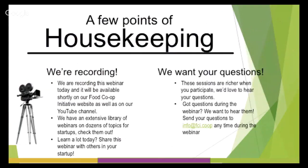A few quick housekeeping points: we are recording today, and this recording will be available on our Food Co-op Initiative website as well as on our YouTube channel. We have an extensive library of webinars there — check them out. This is live and interactive, so you can email us at info@fci.coop at any time, and your questions will be passed on to the presenter at the end of her presentation.